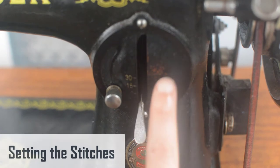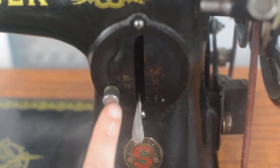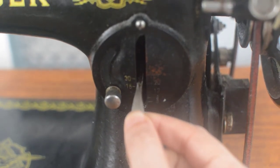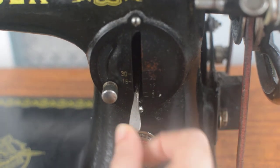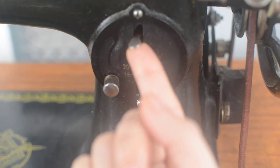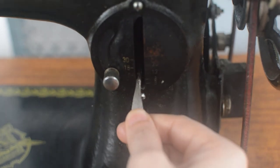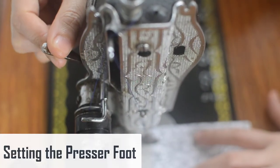Setting the stitches: select a straight stitch and a medium stitch length — you can consult your manual for how to do this on your specific machine. On this machine, stitches are set by pulling the stitch regulator lever up and down until it clicks into place. Always set the stitch with the needle up and out of the fabric, since moving it may shift the needle.